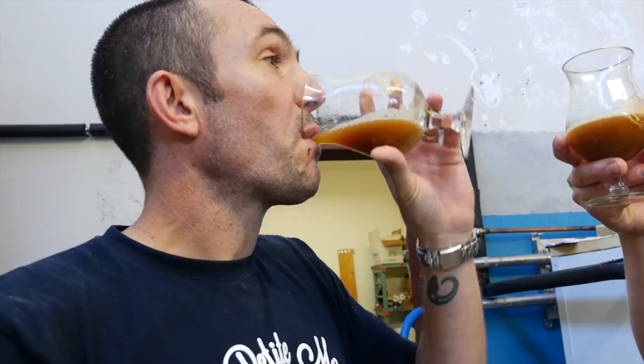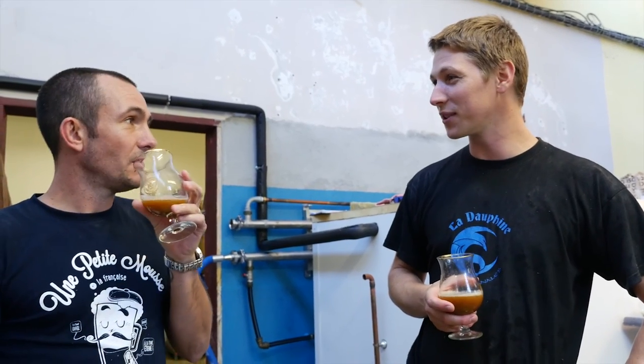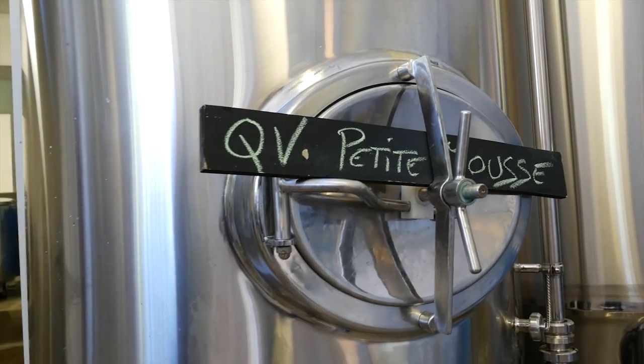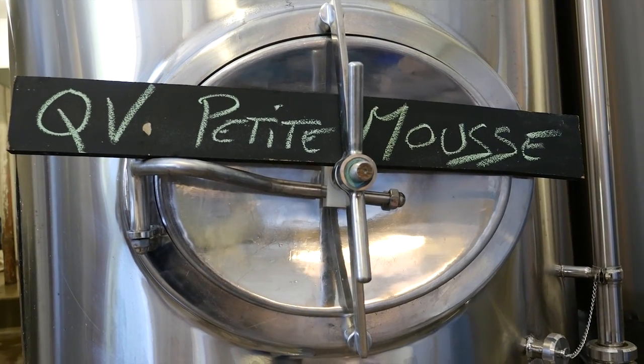We put the hops, the orange douce and orange amer. And now we're going to put the last aromatic hop which will rest for 10 minutes. Here we go. Thanks, little Mouss, for coming to do your brassage. Thank you for joining us. Thanks for being here.